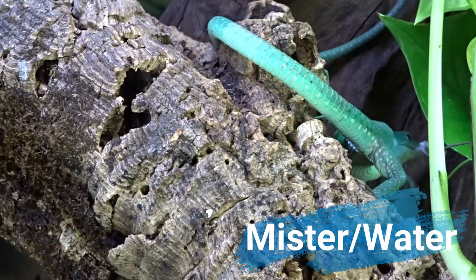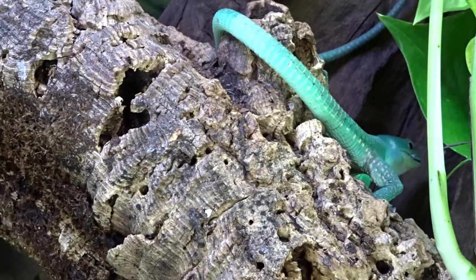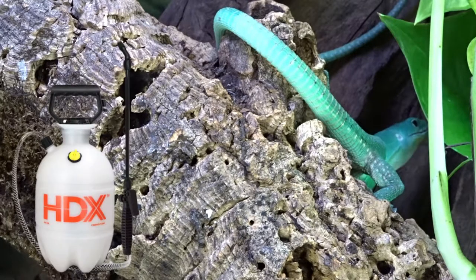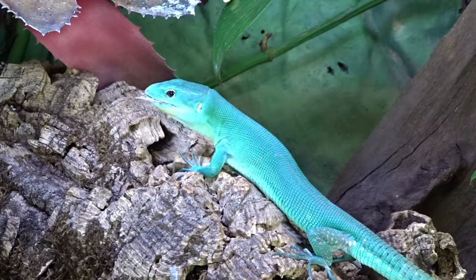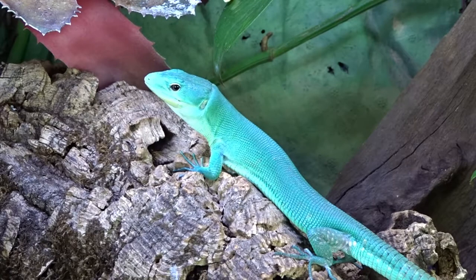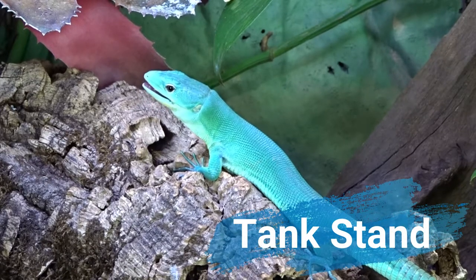Something often overlooked in pricing is a mister to maintain humidity. This species requires moderately high humidity, so a good mister is important. I recommend getting a store-brand pump spray from Home Depot for around $15 — it does an excellent job spraying down the tank. You'll also need distilled water for the sprayer and daily water changes; two gallons a week from the grocery store at $1 each should be sufficient.